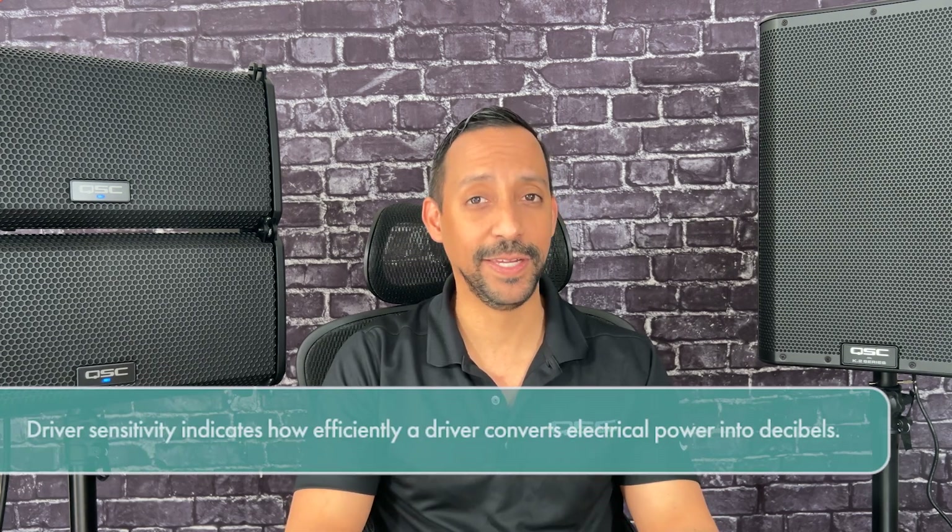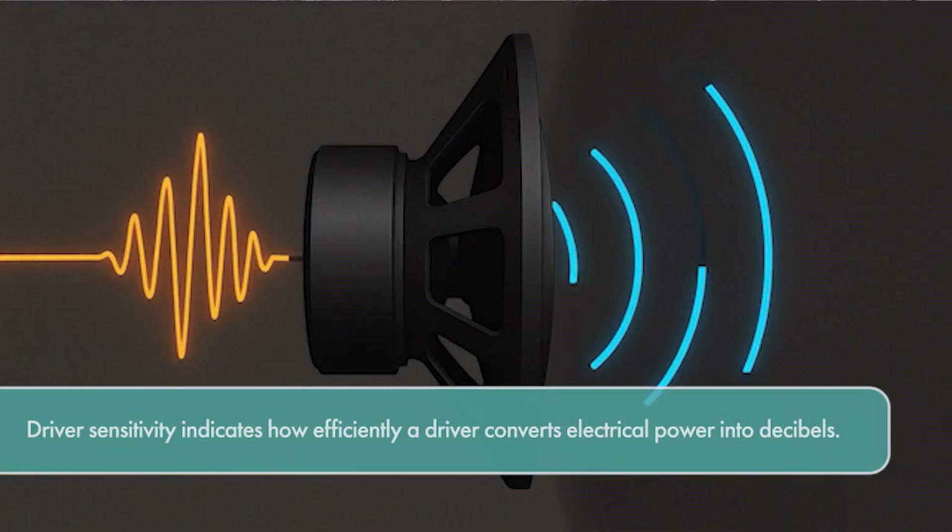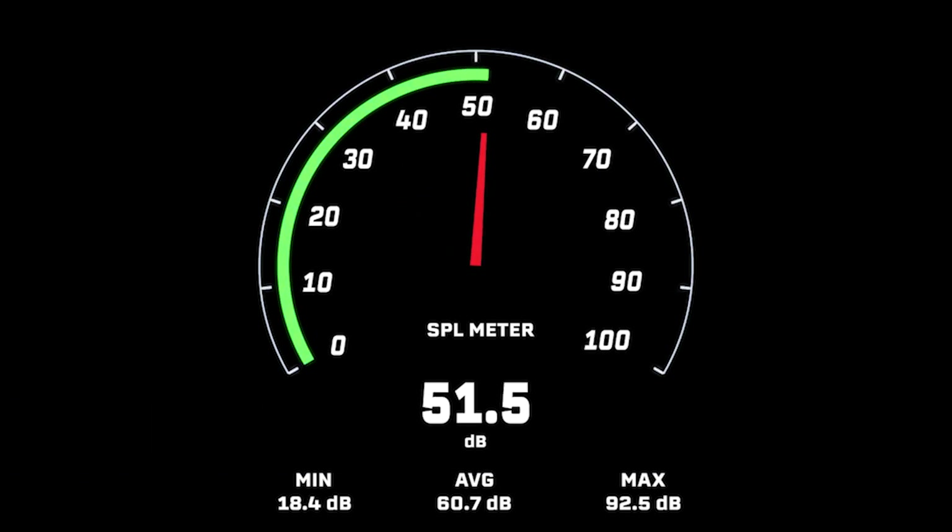One key specification of a driver is its sensitivity. This tells us how efficiently it converts electrical power into decibels — in other words, how loud it plays when fed a certain amount of electrical energy.